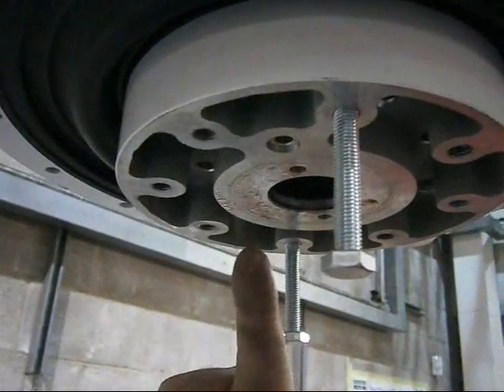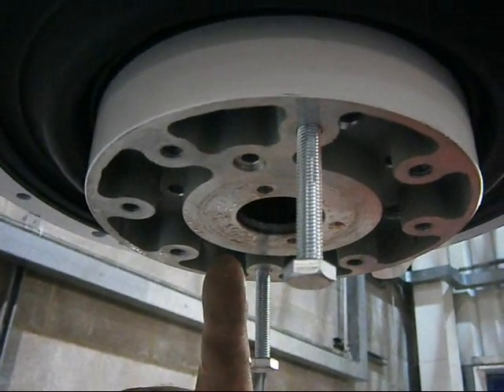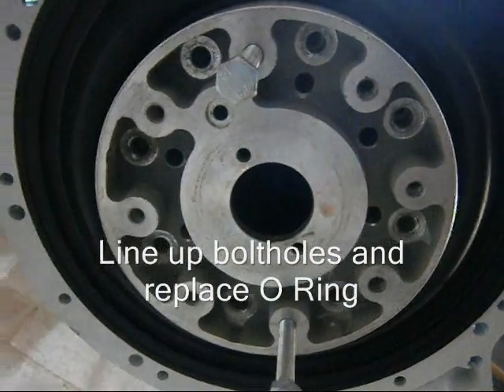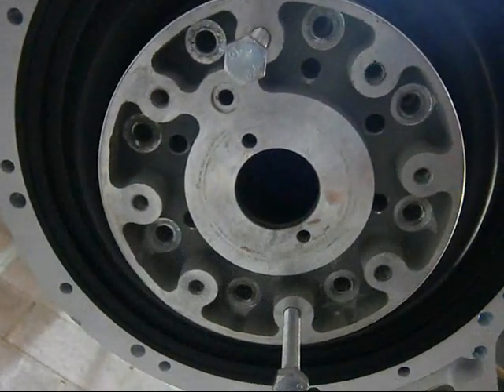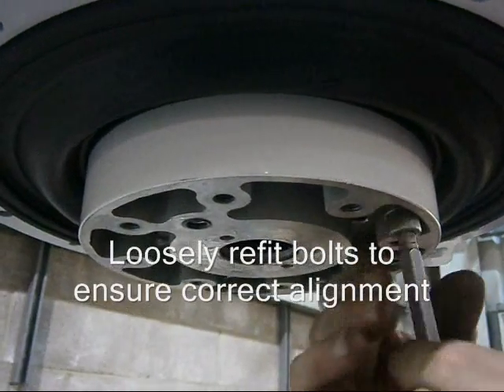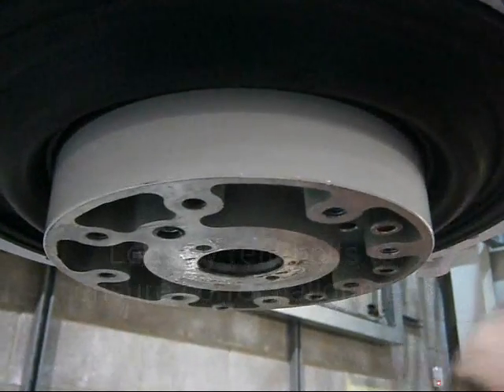Now you can see where the O-ring is — it's 180 degrees out from where it was originally. It's important now to line up the bolt holes and re-fix the O-ring. Loosely re-fit the bolts just to make sure everything is lined up.